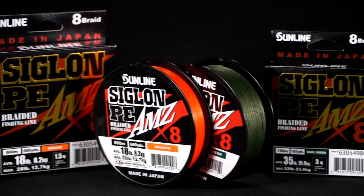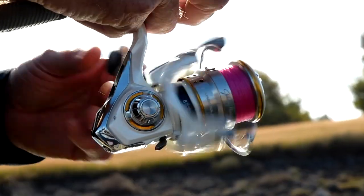Smallmouth, anything that I want to see the bite, want to see where my line is, I'm gonna use the AMZ. It's really orange, shows up really well, and a lot of the times whenever I'm using forward-facing sonar,